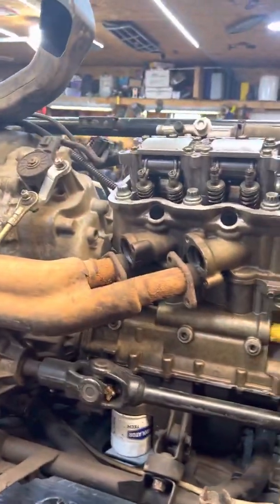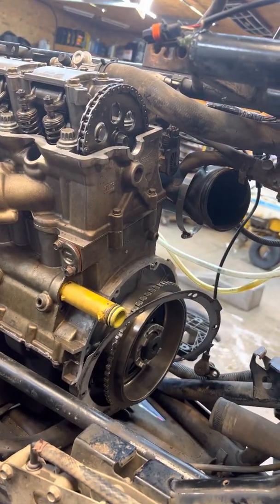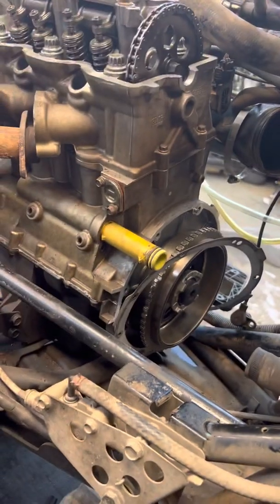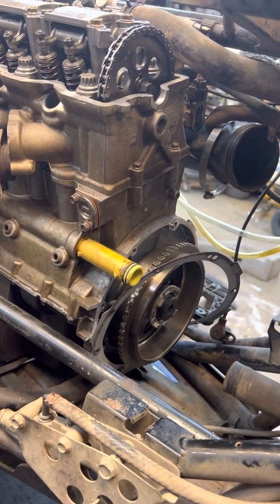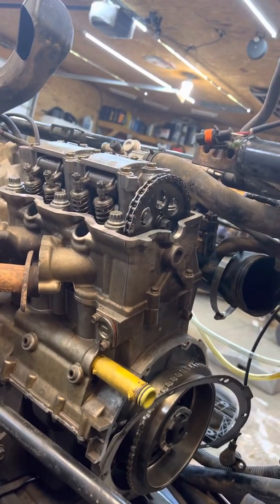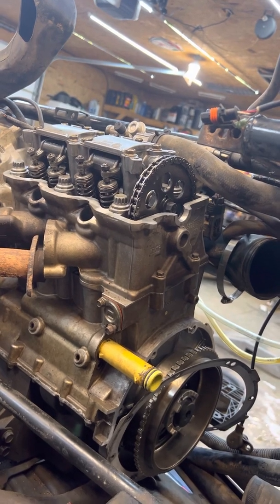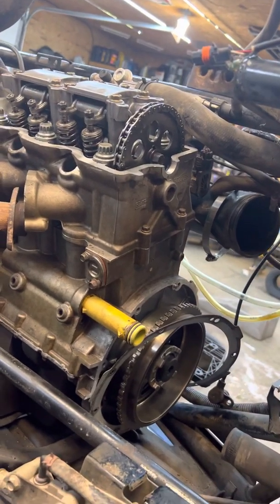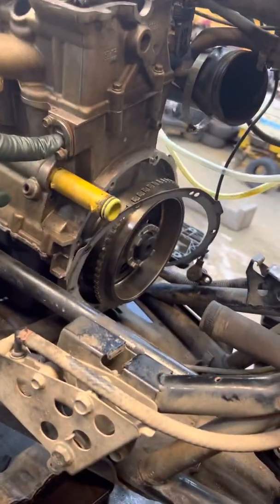Dominic here with Dom's Repair and Fabrication, getting back to this 850 that I had sitting here. I put new crank bearings, new rods and pistons in it, and had the cylinders redone. It had thrown me through a loop — it was out of time after I'd put it back together. I'm making this video as a tip of advice for everyone that tries this on their own.